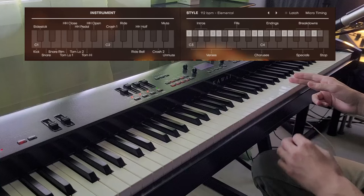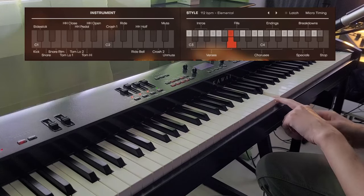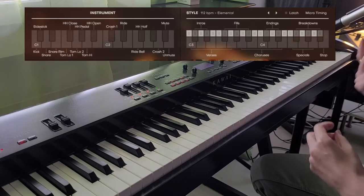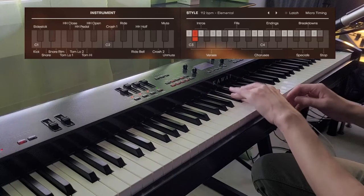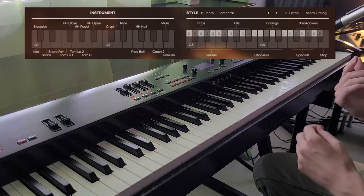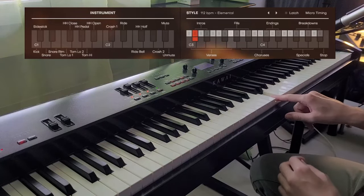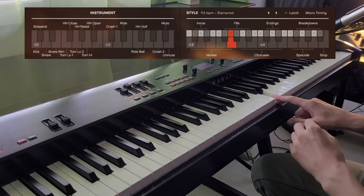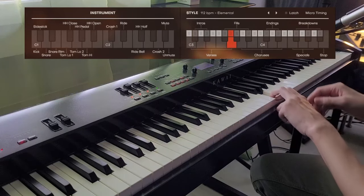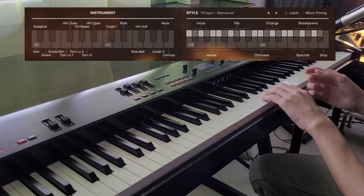The white keys are all loops that you can hold forever, and the black keys are like accentuations — intros, whatever. So you could use one of these intros, and when the intro is over it will automatically transition into the white key you're holding. Then these three are fills, and then you have endings.